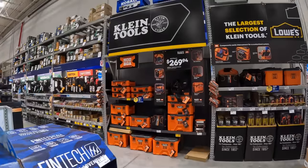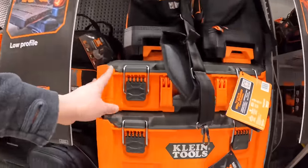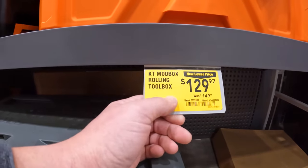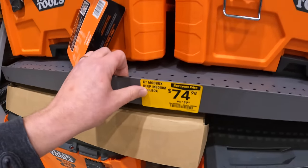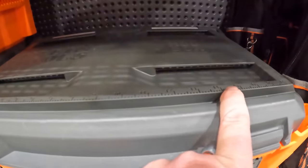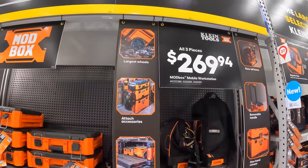Klein — they have for all three units of their portable module units $269. Or it's $129 for just the bottom rolling toolbox. $74.98 for the medium box. I love the measuring tool that's on top of each unit — that's actually very fantastic. Or $64.98 for the top unit, but $269 for all three units.